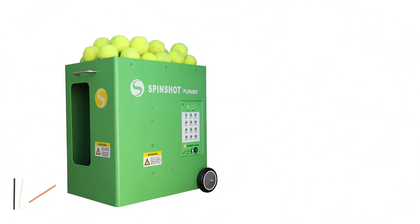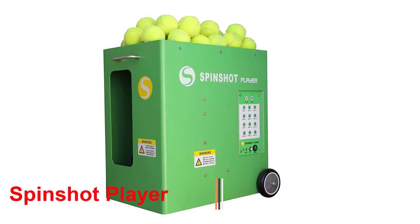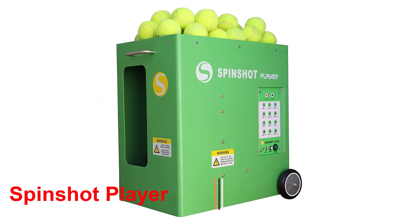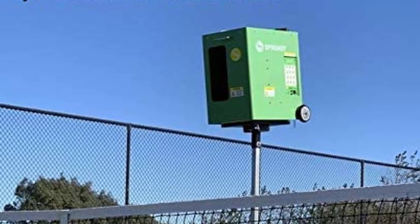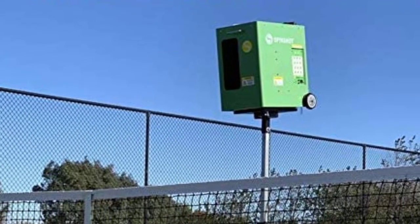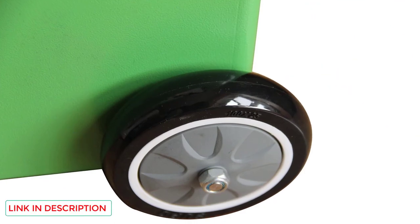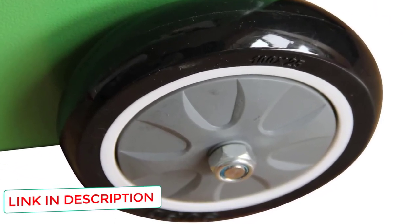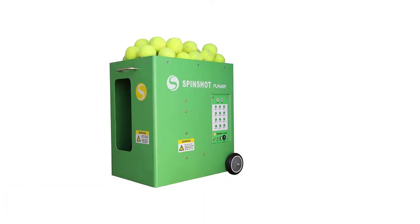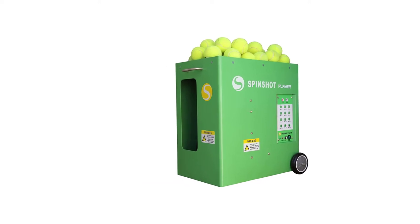Number 1: Spinshot Player. As far as tennis machines go, the Spinshot Player Tennis Ball Machine is a great addition to any player's training regime — the best there is. Let's discuss why this machine is deservedly one of the best on the market. The machine comes equipped with a phone app that enables any user to custom build their training program to particular needs. The app allows control of the machine by modifying functions such as speed, spin, height, angle, and feed rate to create your very own drill.